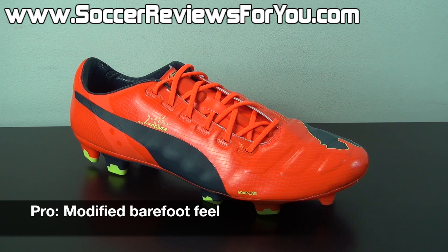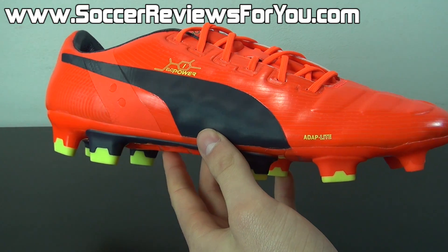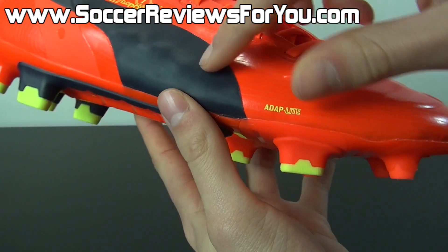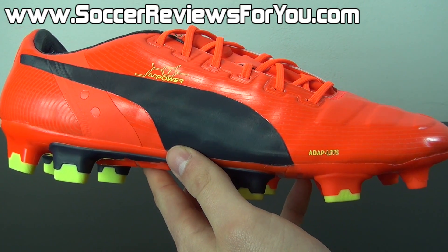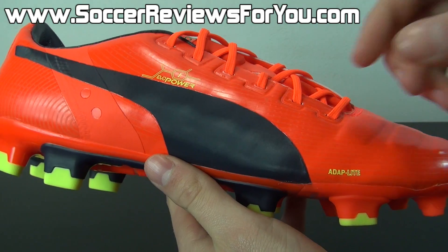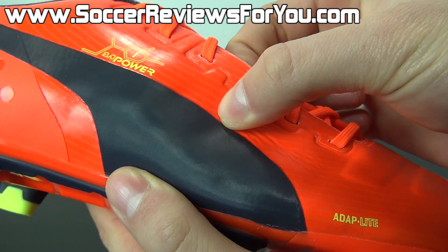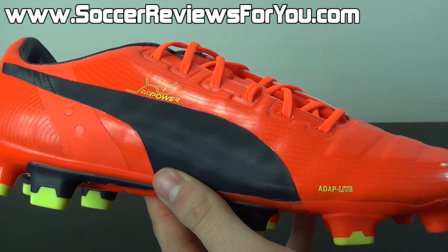In terms of touch, the EVO Power 1 is a true standalone and really doesn't compare to anything else currently out there on the market. I would describe the touch as a modified barefoot feel. This is a 100% synthetic upper — the material is called Adapt Light from Puma — and it's very unique in terms of how it feels on your foot. The thickness of the upper is on the thinner side, giving it more of a barefoot feel, but the top layer has a very slight plushness about it, making for an almost leather-like quality to this very thin upper.